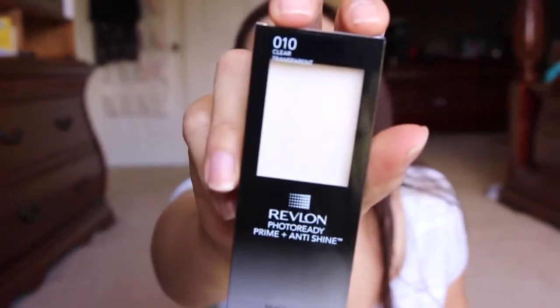I got this from Revlon — actually, it's from Allure. It says congratulations on being chosen by Allure to receive a complimentary Revlon Photoshine Prime and Anti-Shine Balm. It's funny because out of all things that I would get, I would get something that has had tons of horrible reviews. Whatever — it's an Allure win. I don't know if I've ever gotten one before.